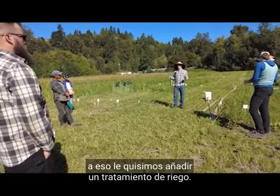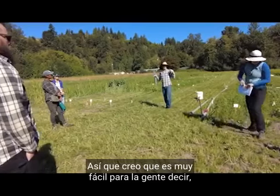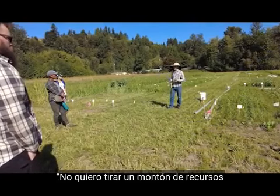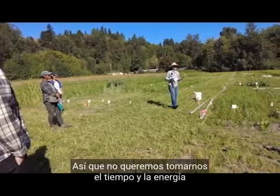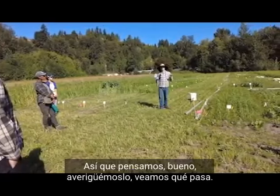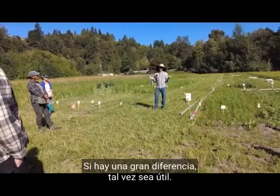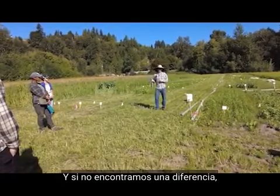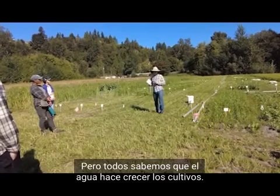We wanted to add an irrigation treatment. It's easy for folks to say this isn't a cash crop, I don't want to dump a bunch of resources into cover crops, so they don't add water. We thought: let's find out. If there's a big difference, then maybe it's beneficial to take the time and energy to water. If we don't find a difference, that's good to know too.